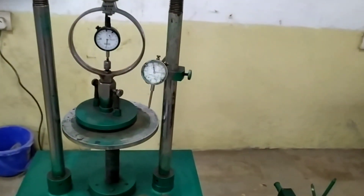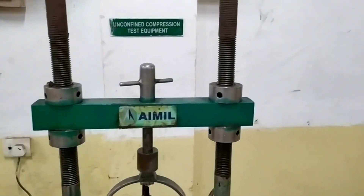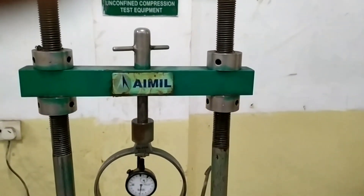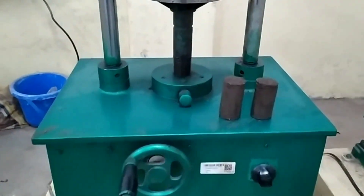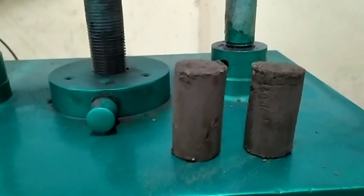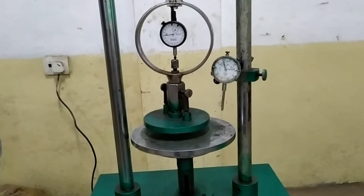Here we need to take the cylindrical specimen of size 75 mm or 7.5 cm length. First, we have to prepare the test specimen, which may be either undisturbed, remolded, or compacted. Undisturbed specimens can be carved from a large soil block or obtained through a sampling tube.